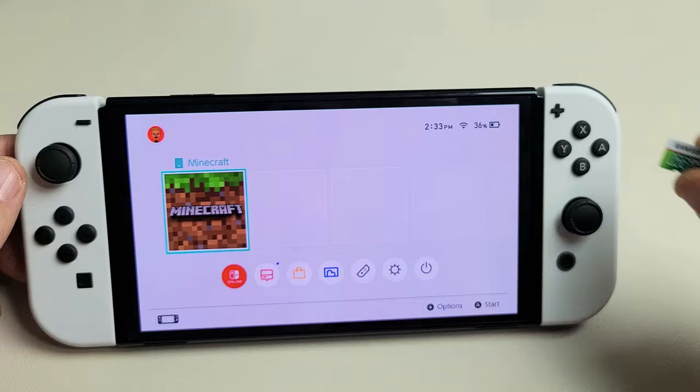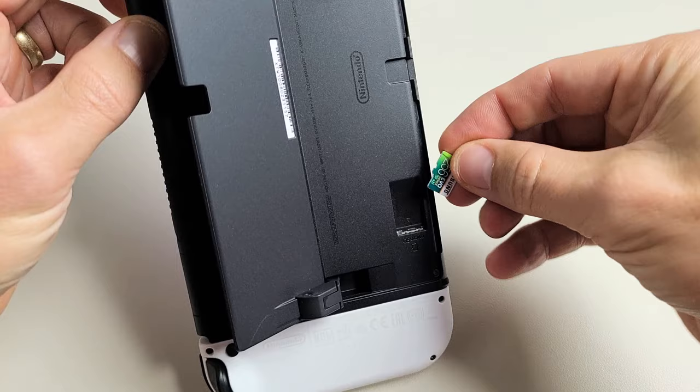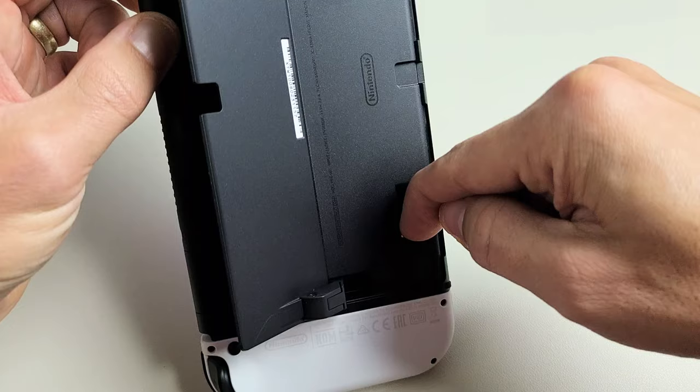Let's go ahead and insert this first. Turn it over — you've got this stand back here. Pop it up like this and your SD card slot is right here. Slide it in face up just like this. It is spring loaded, just press all the way in till it snaps in place. If you want to take it out, press in and let go and it's spring loaded.